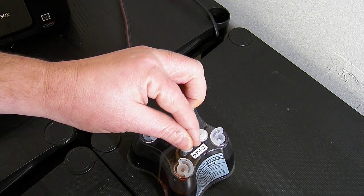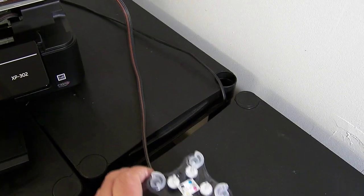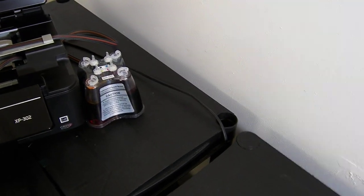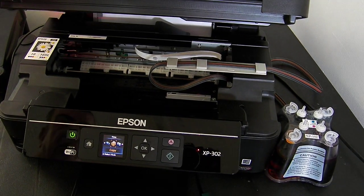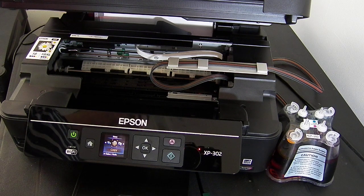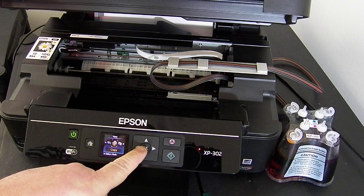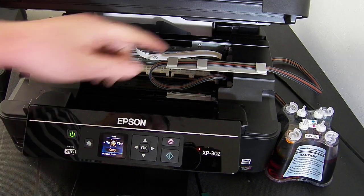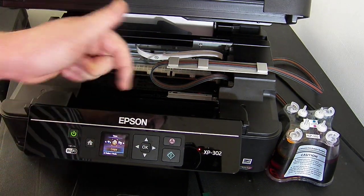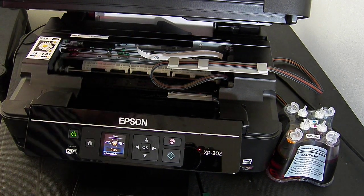I'm going to pop the continuous ink system over to the right-hand side of the printer. Everything's recognised. Sometimes when you pop them in you can get a not-recognised message — if you get that you need to press the OK button on your printer. The print head will move and then you need to press the reset button on the chip, then press OK again. That should kick you back into place. If it doesn't, go over your steps again and check that the cartridge block is firmly installed.